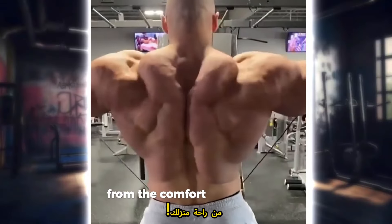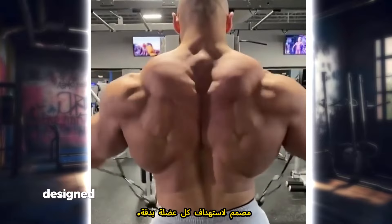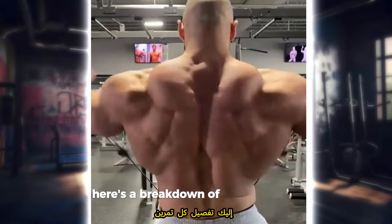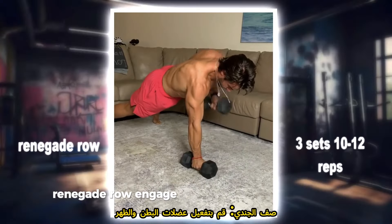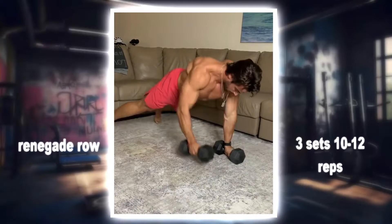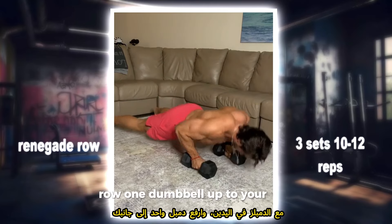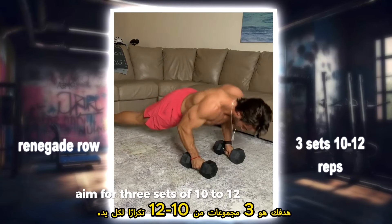Get ready to sculpt your back from the comfort of your home. Join us for an intense back workout routine designed to target every muscle group with precision. Renegade row: engage your core and back muscles with this challenging move. Start in a plank position with dumbbells in hand, row one dumbbell up to your side while stabilizing with the other arm. Aim for three sets of 10 to 12 reps per arm.